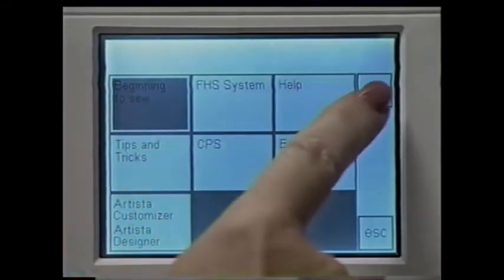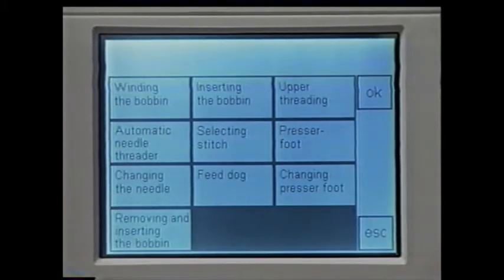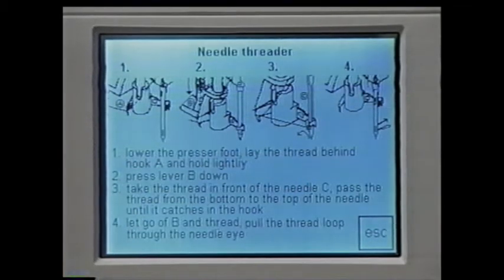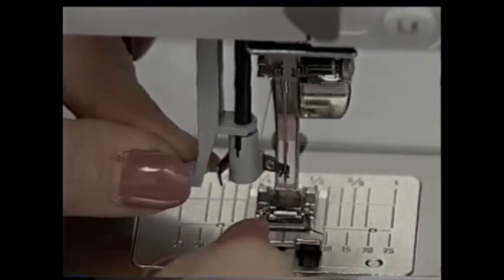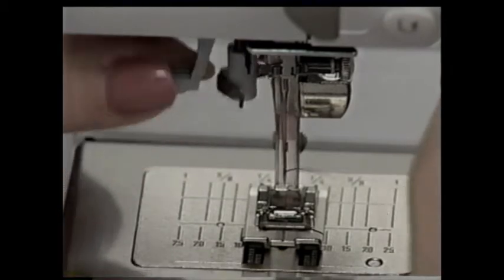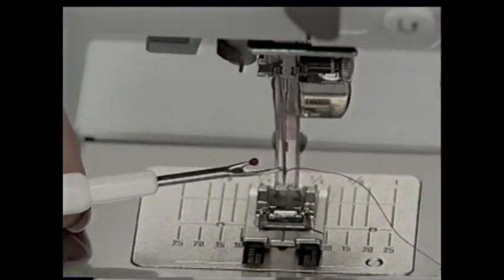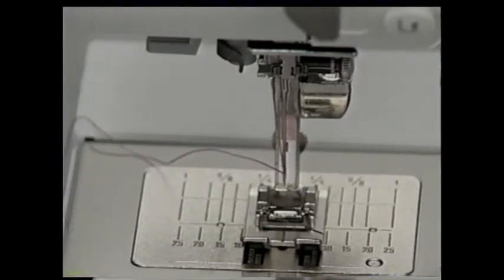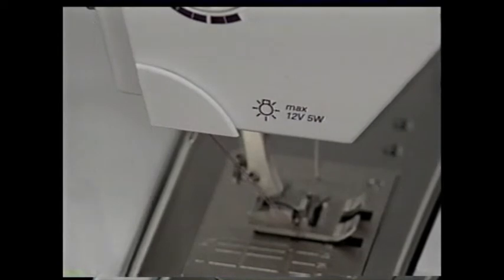To make threading the needle quick and easy, your new Bernina has a built-in needle threader. Touch 'automatic threader' and confirm with OK. Lower the presser foot. Tap the foot control to make sure the needle is in the highest position. Push the lever all the way down and hold it. Pull the thread to the left and lay it in the hook. Pull the thread to the right and pass it in front of the eye of the needle as it catches the hook. Slowly let go of the lever and a loop will be pulled through the eye. Pull the tail of the loop through and under the presser foot. Lower the presser foot, pull thread up to the thread cutter, and cut.